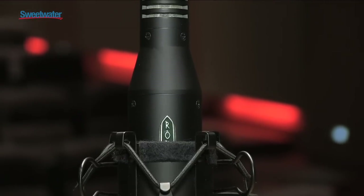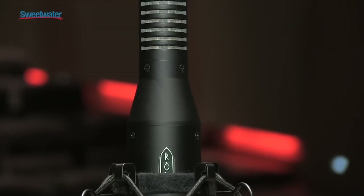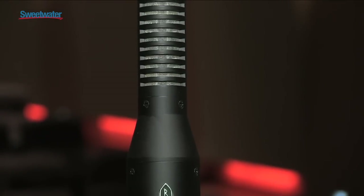People have purchased the microphones, and lately that response has been phenomenal, so we've decided to release the mic.